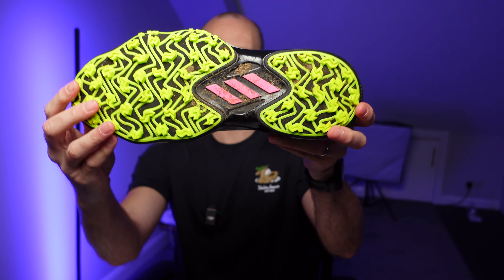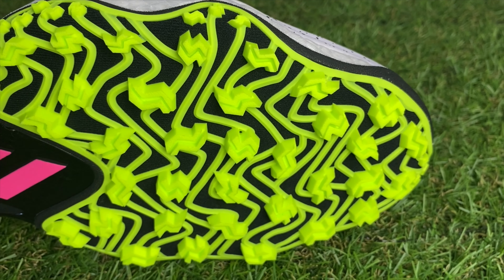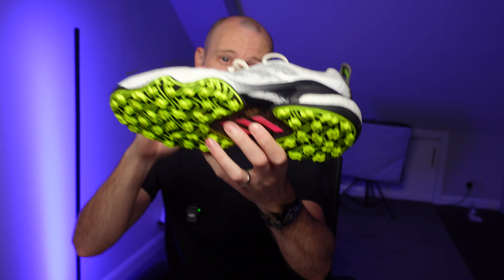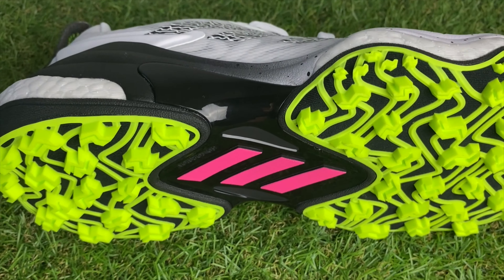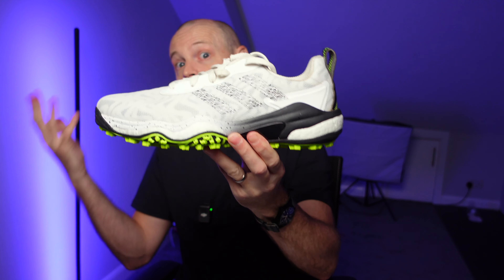The outsole has had an update and redesign. You've still got this very aggressive spikeless traction pattern on the bottom. The rubber being used is really quite firm, so although you could drive in these shoes if you wanted to, these aren't really shoes designed to wear on the course as well as off the course. You can wear these in the clubhouse, no problem, but they're not really designed to be worn socially.